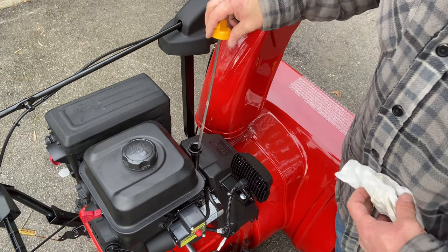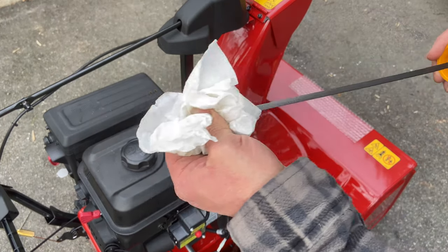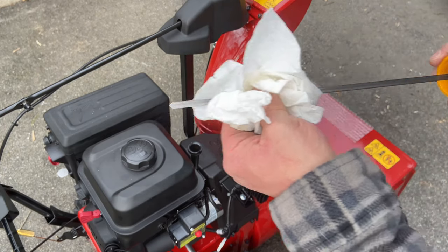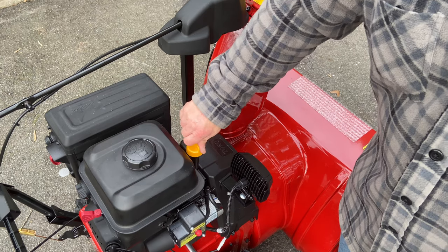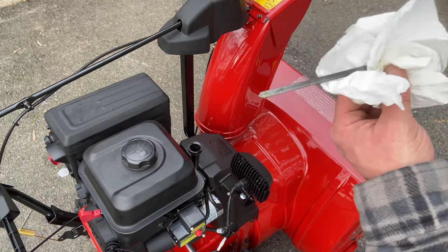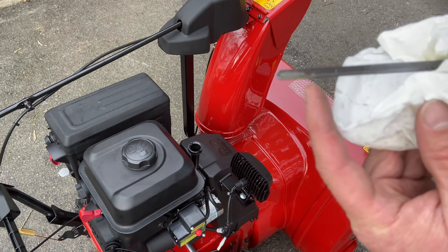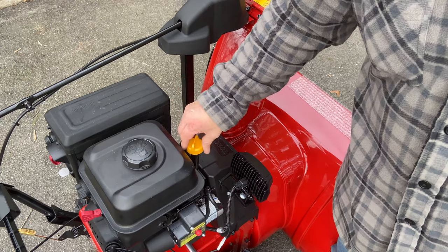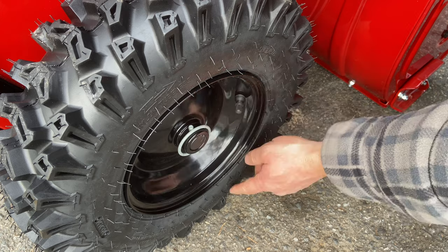Next you're going to want to check the engine oil level — twist the cap out right here. Your snowblower should ship with engine oil in it, but always double-check before you start it up for the first time. Wipe off the dipstick, twist the cap, take the dipstick back out, and you can see the oil level is right up to the top of the crosshatch section — so there's plenty of oil in it. Seat that back in place.